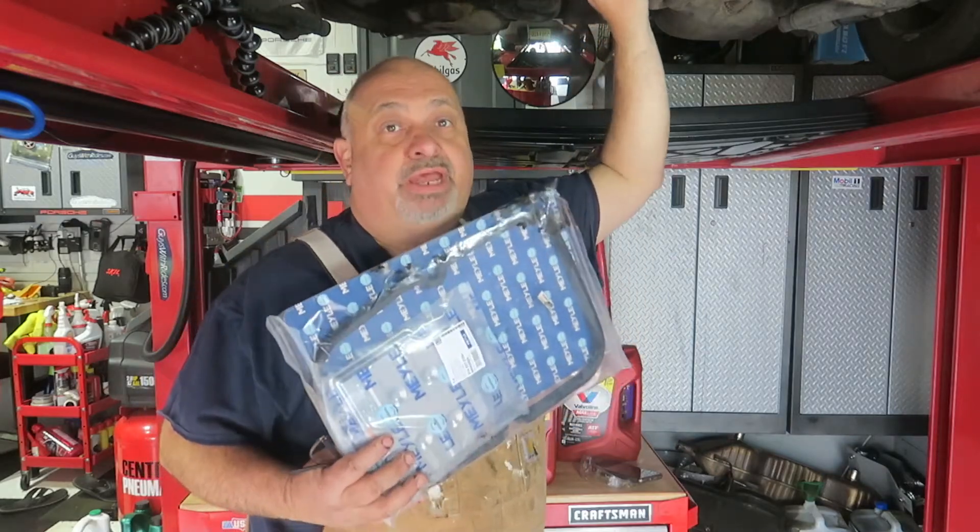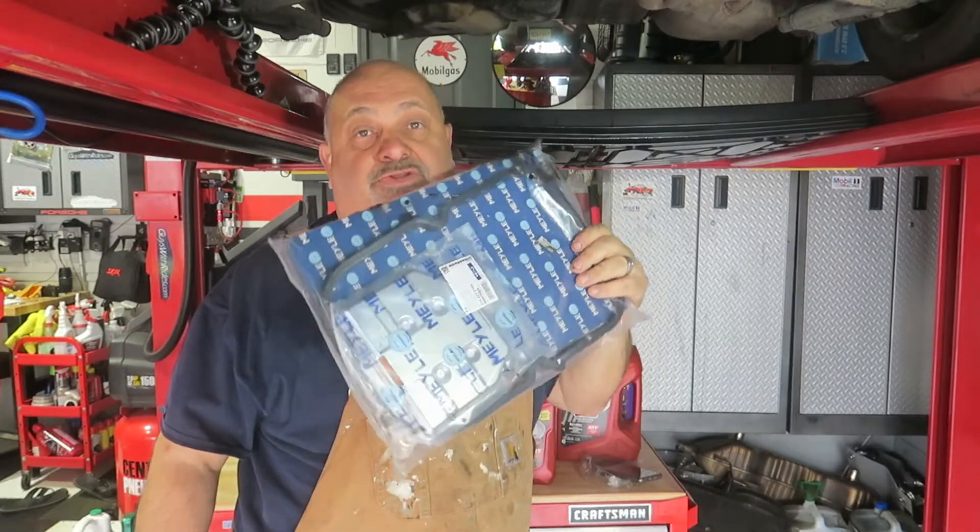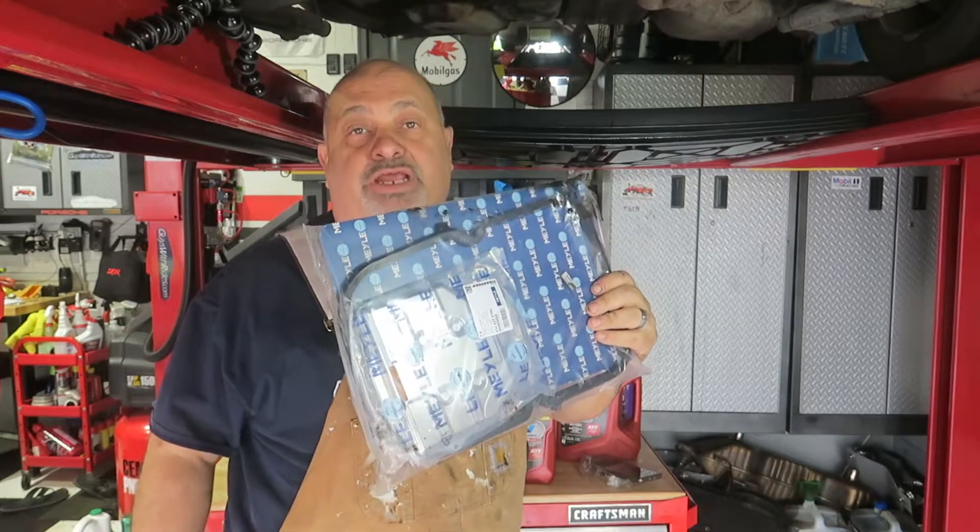After a thorough cleaning of the transmission pan, today is all about changing the automatic transmission fluid on our 1985 Porsche 928S.